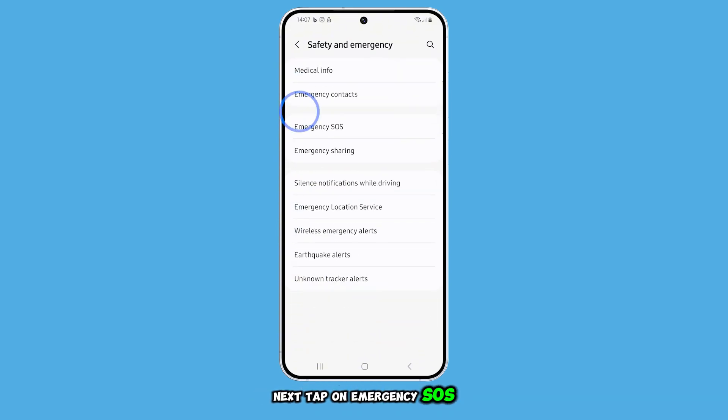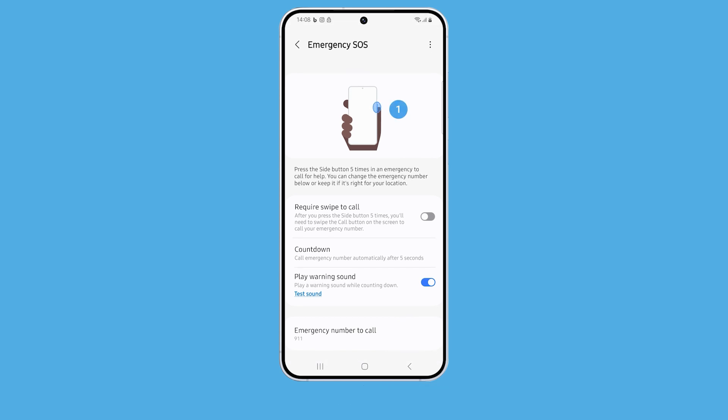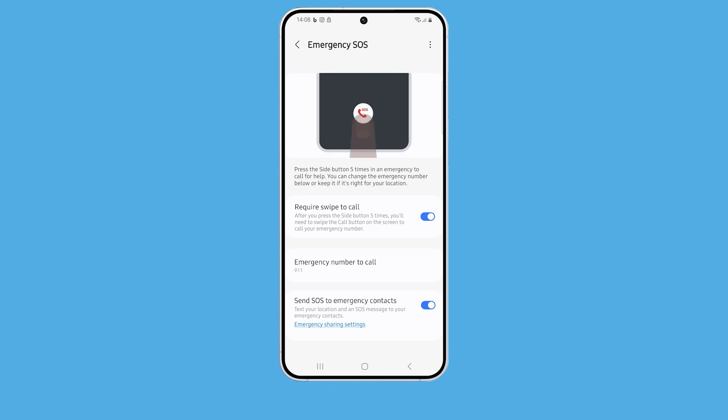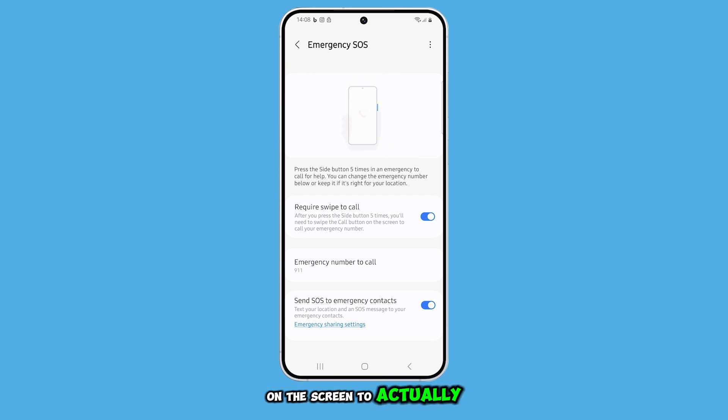Next, tap on Emergency SOS to open its settings. From here, enable the switch next to Require Swipe to Call. This change means that even if you accidentally trigger SOS, you'll need to swipe on the screen to actually place a call.